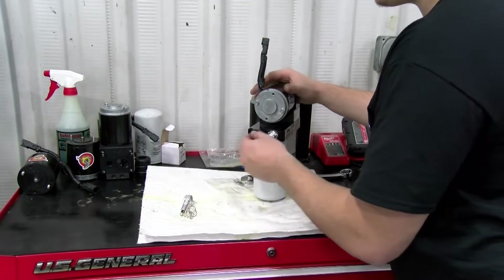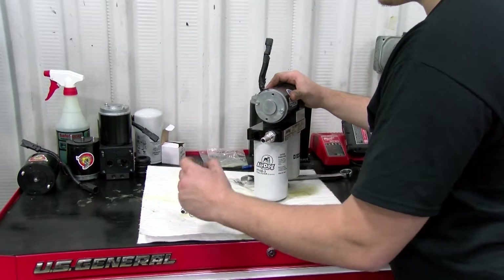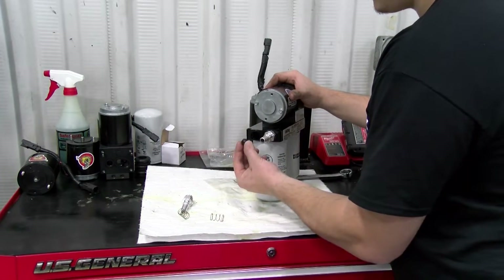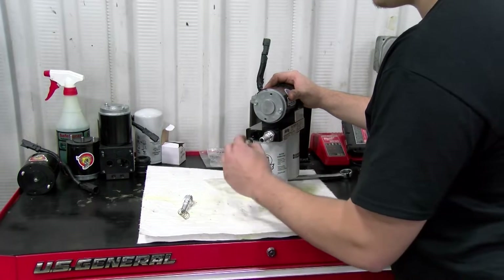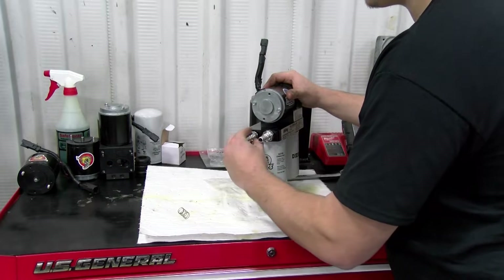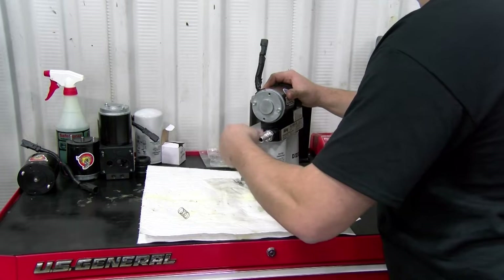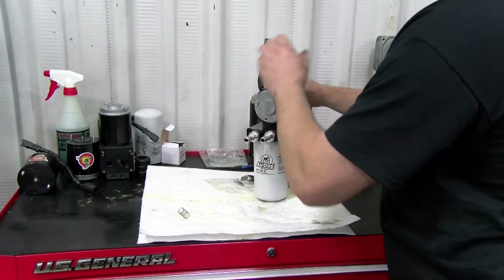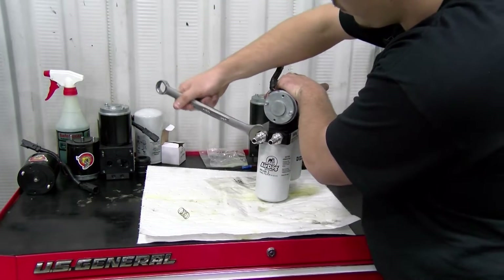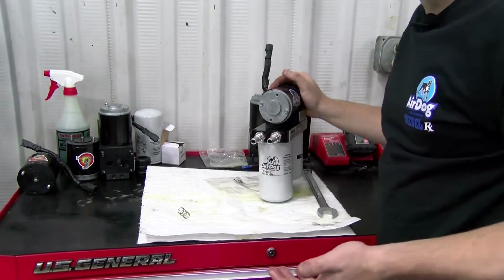First out comes the spring, then there's the ball that will come out. Grab our 10-PSI spring, stick the ball in, then the spring, and then reinstall the fitting. Simple as that.